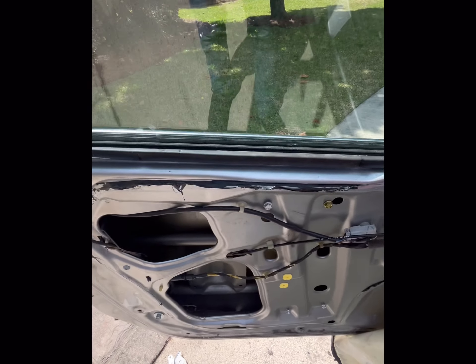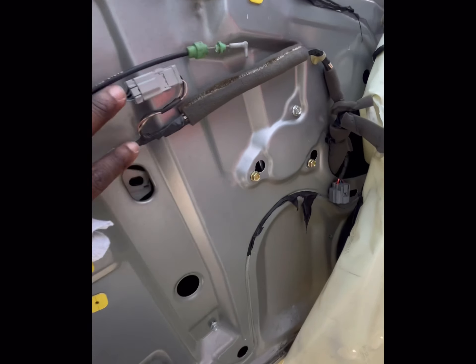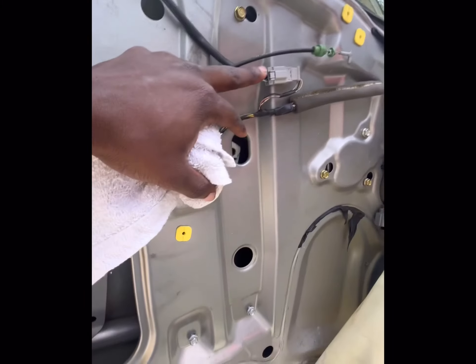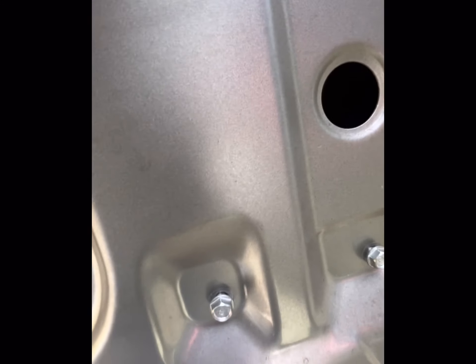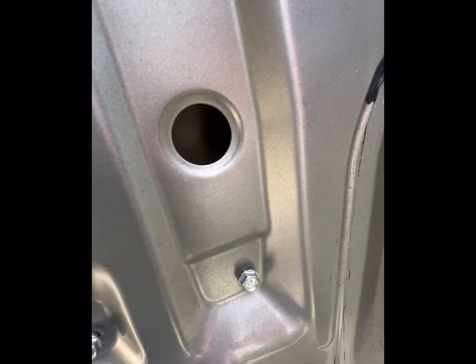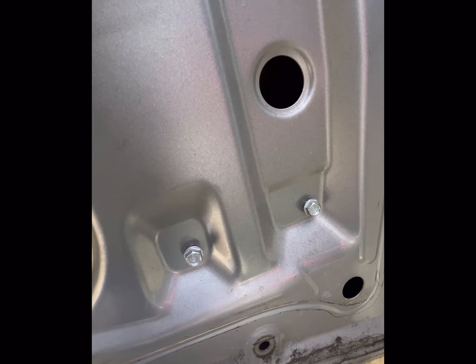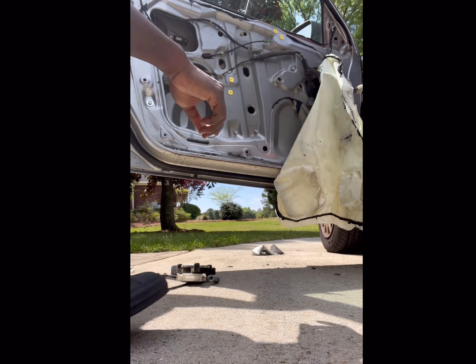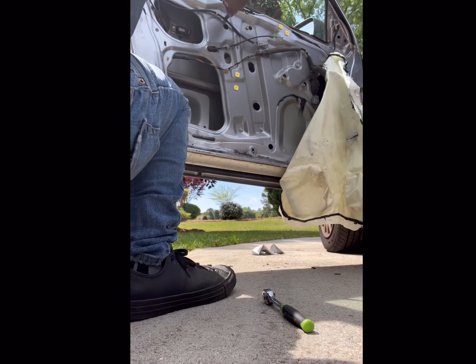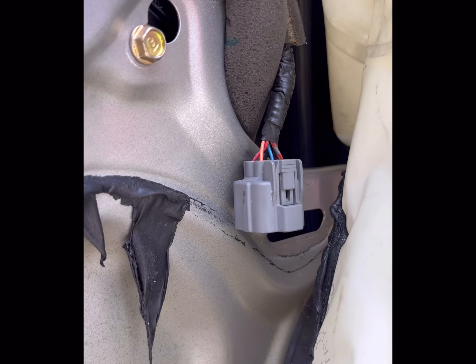Once all your hardware is swapped over, fish the new regulator the same way you brought it out — swing it through here, work the motor and everything all the way back into position. Slot your bolts through the hole and back into position for those three, then start your four other 10-millimeter bolts — all of these are 10 millimeters. Tighten it down, then put your window back in place. And don't forget to plug your motor connector back in.